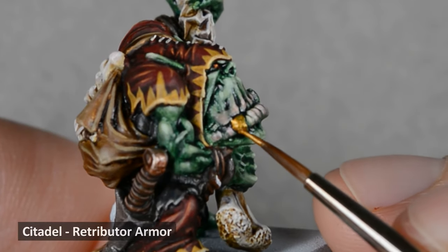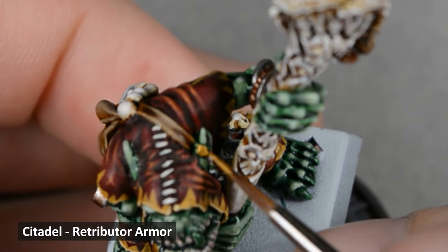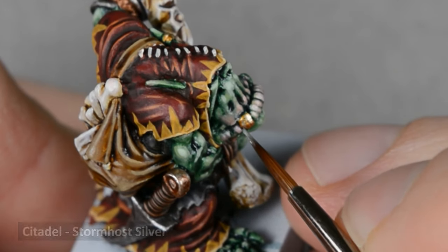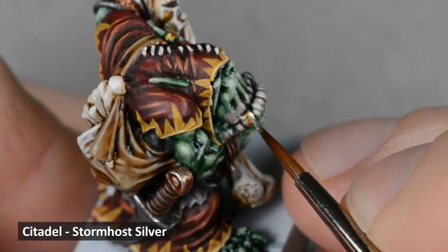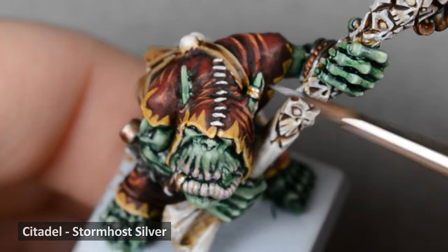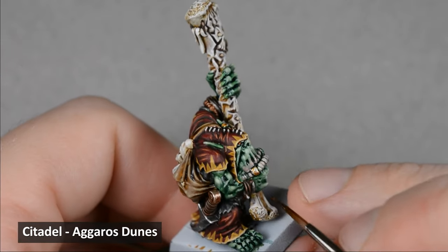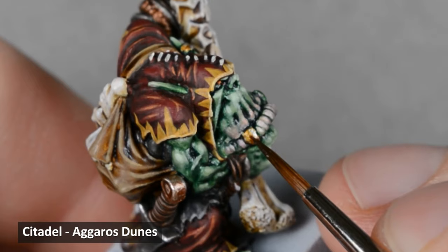I picked out the lip and earrings with Retributor Armor, then highlighted the edges with Stormhost Silver. On details as small as this, I'll go straight into highlights and won't worry about shading. Finally, I glazed the gold with a thin layer of Aggaros Dunes — this brings in a little yellow color and helps tone down the highlights.